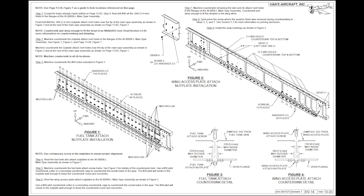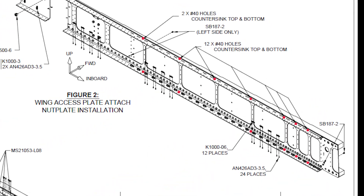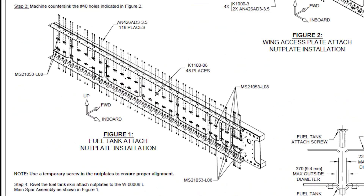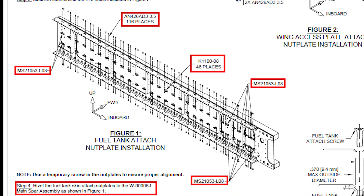Finally, there are number 40 holes on the top and bottom flanges which are countersunk to the same depth. The next step is to rivet the nut plates to the flanges with flush rivet heads.